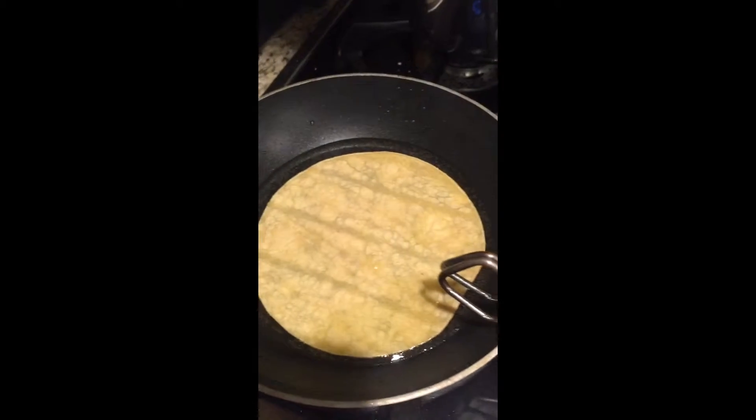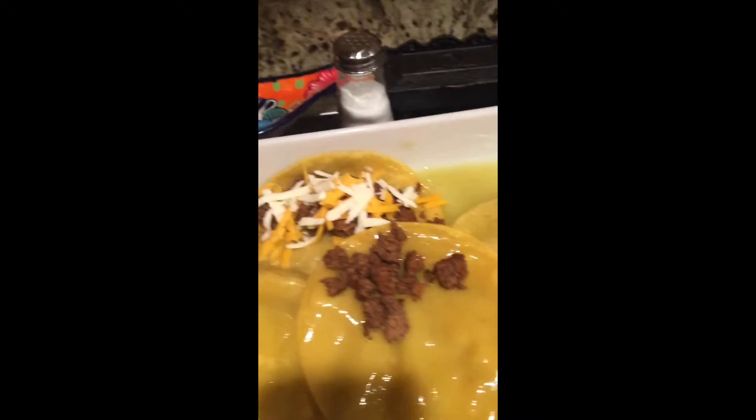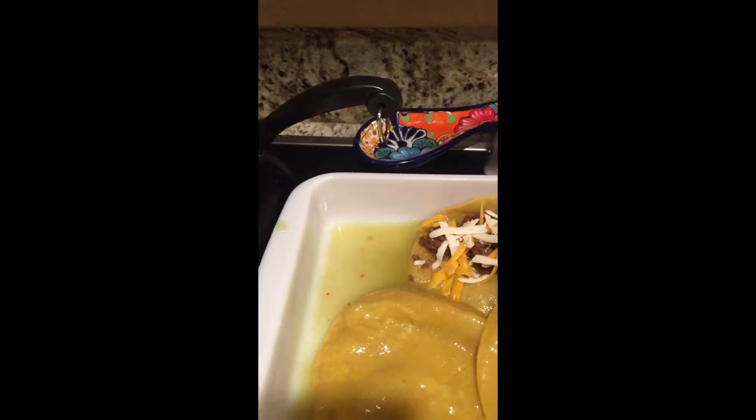Meanwhile you put another new one in. You want to use separate tongs — be very careful picking it up so it doesn't fall apart or break on you. Then you put it in there, add your meat. I'm going to do onions on one of mine because Dawn does not like onions, but I do. And I like jalapeños — you can put whatever you want, if you want to add other things in there.